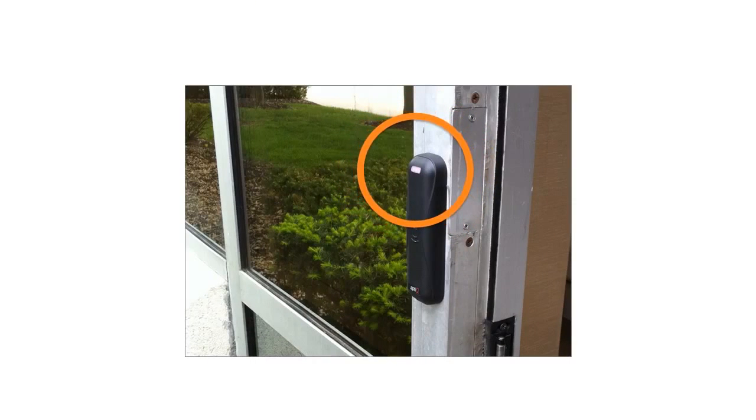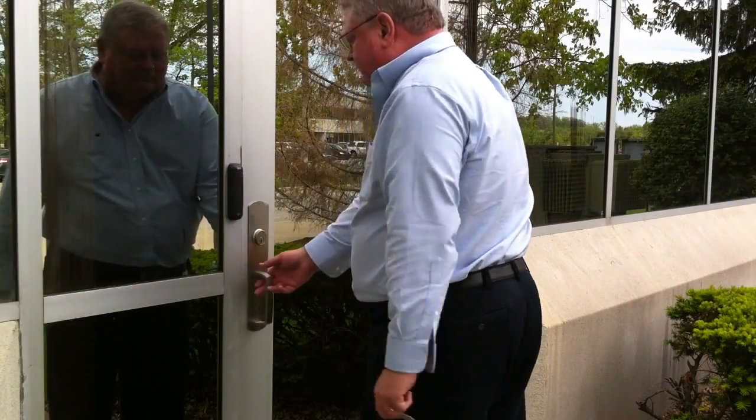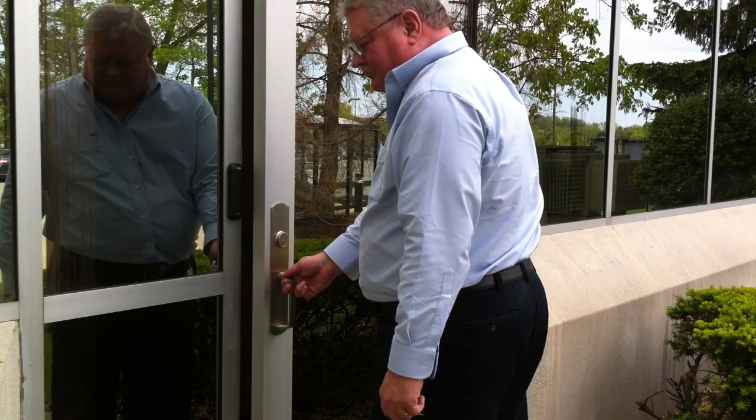Power on the reader and observe the LEDs during startup. The LED will light and the beeper will sound when startup is complete. Complete the setup by testing a valid card with your reader and access control system.